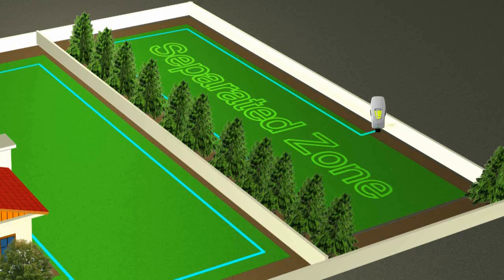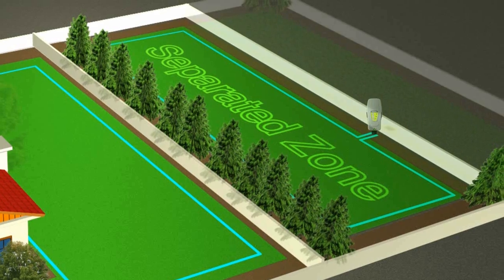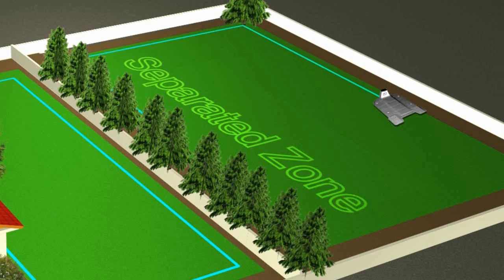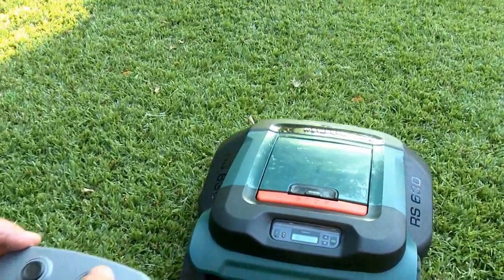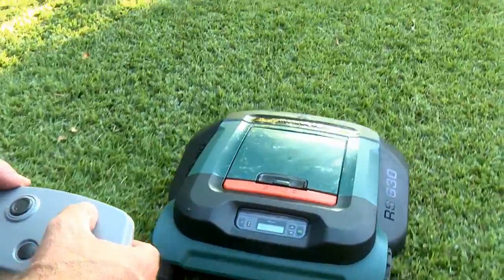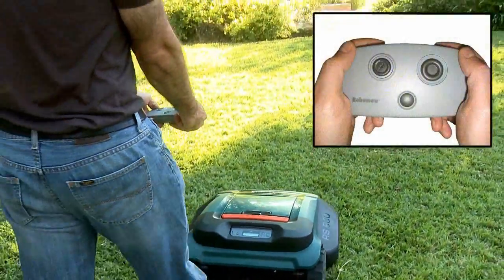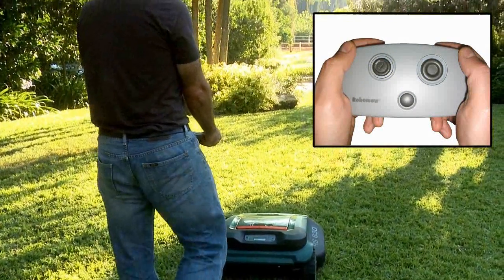A perimeter switch is available as an accessory. If the separated zone requires more than a single operation to cover it completely, an additional base station is recommended. An additional base station is available as an accessory. You may use the remote control to drive RoboMow to and from the separated zone. A remote control is available as an accessory.